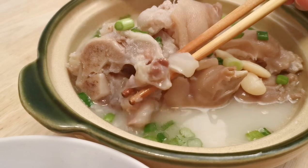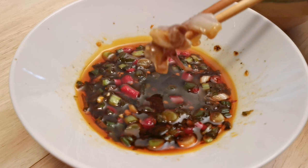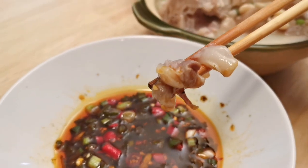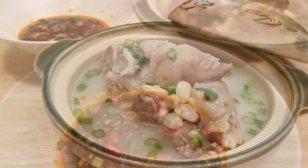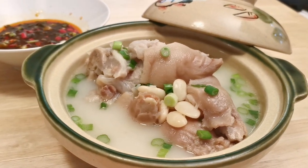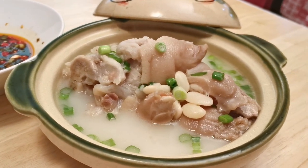Hope you can give this dish a shot, since it's very simple to cook and you can enjoy it during cold weather. Thank you for watching, see you next time. If you like our video, make sure you like and share with others, and don't forget to subscribe to our channel for our weekly updates.